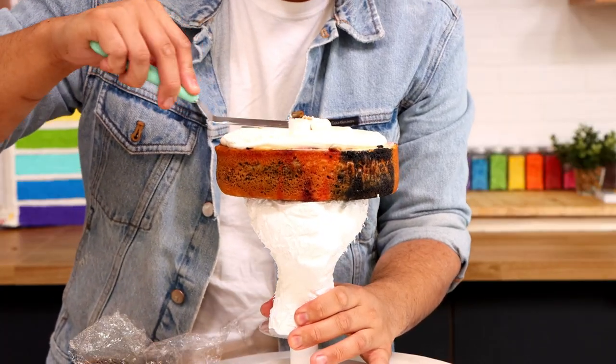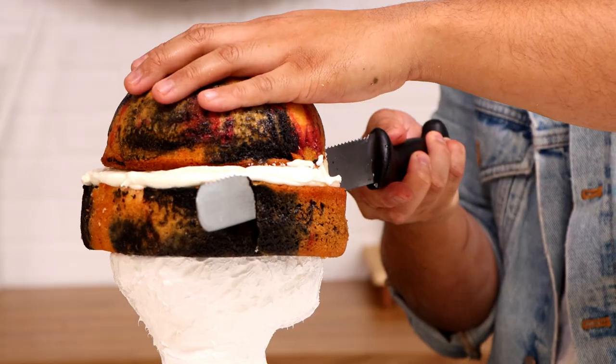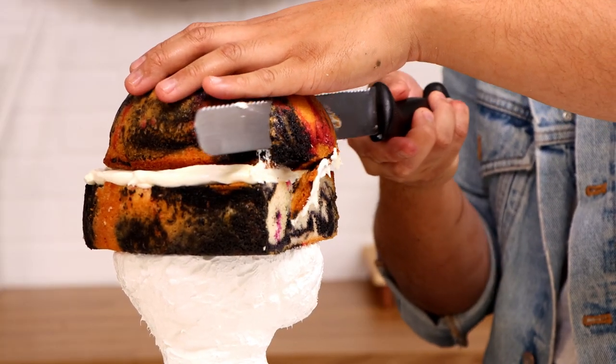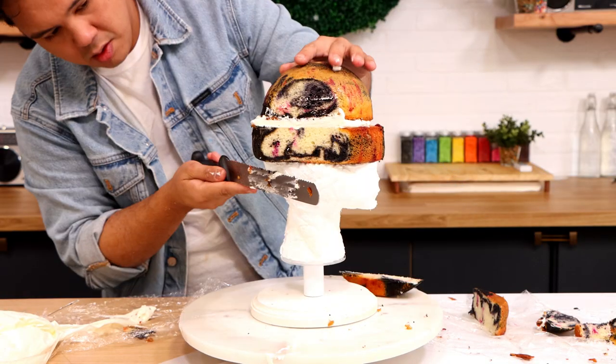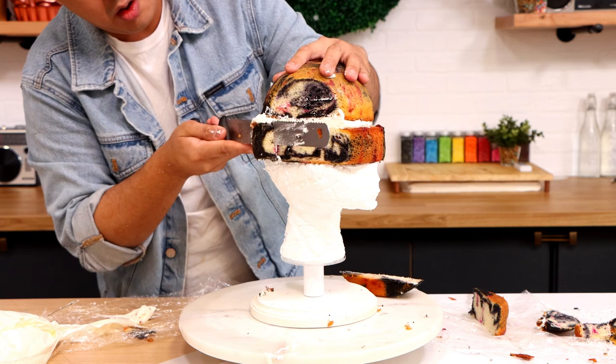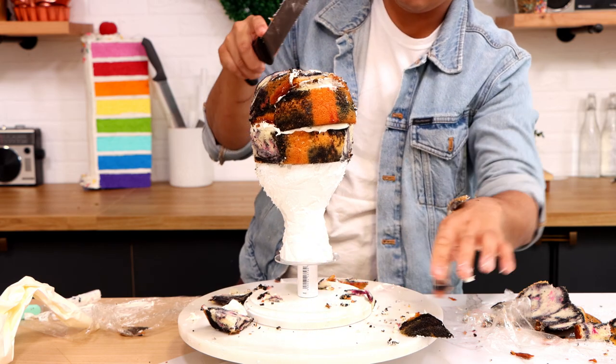On top of my styrofoam I'm adding an 8-inch round cake, and on top of that we've got some buttercream and then a 6-inch half dome cake. I'm going to shave away the sides and really start to create the Catwoman shape. I'm just trying my best to make it look like a head, like a person's head. I'm doing my best, is what I'm doing.